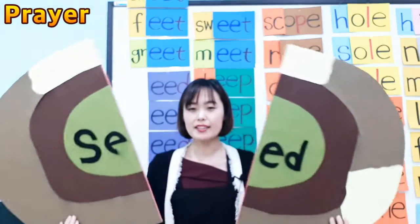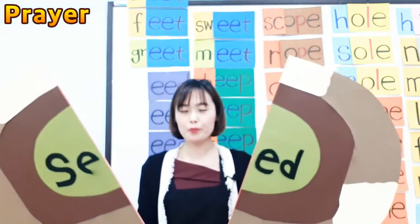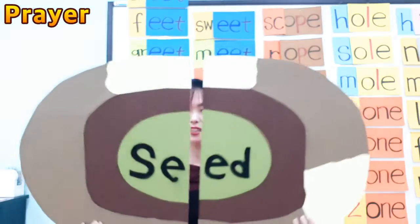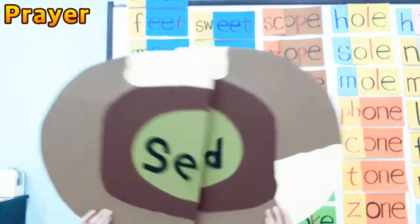Open shut them, open shut them, give a little clap clap clap.